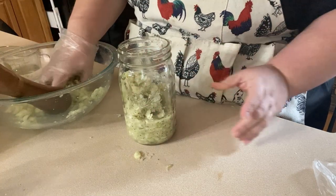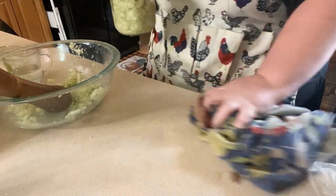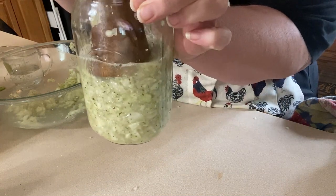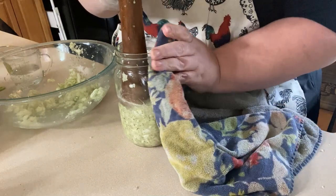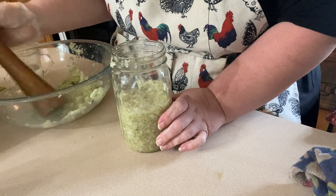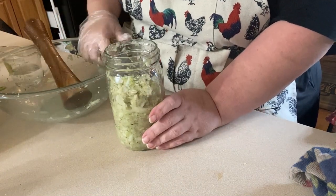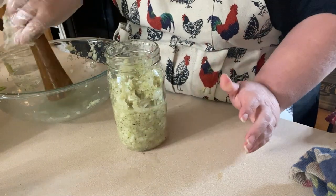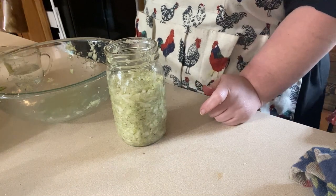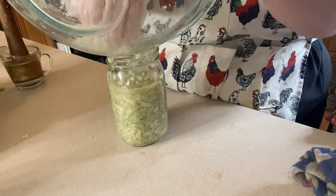I don't have any wide mouth pints that are clean and available right now. Make sure you don't make a mess like me. When you pack it, you want to pack it down — you can see the liquid that comes up. That's what you want. Make sure everything is clean when you're wiping stuff down, use a clean towel and a clean pickle packer. As you pack it down, the brine that the cabbage has created on its own is going to be enough to cover the sauerkraut in the jar. I'm going to put all the rest of the juice in there because I want all that brine, and I'm going to scrape the rest of the cabbage out into my jar.